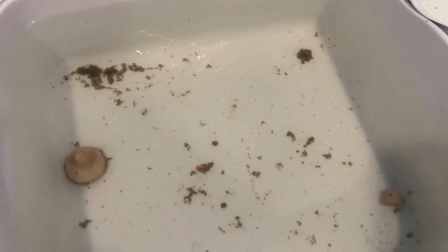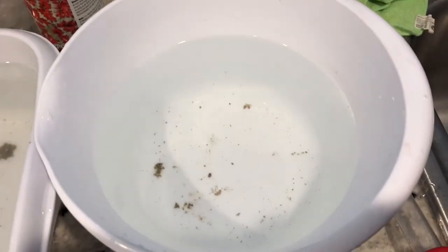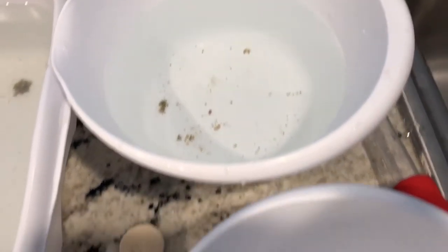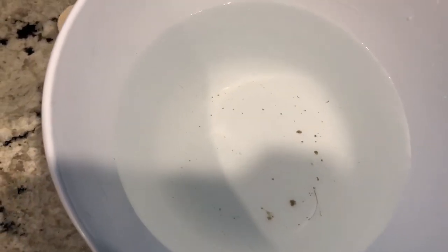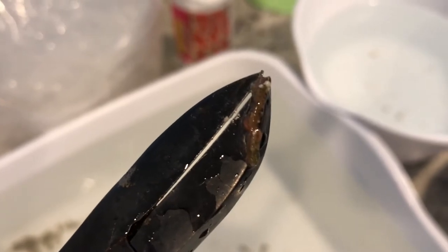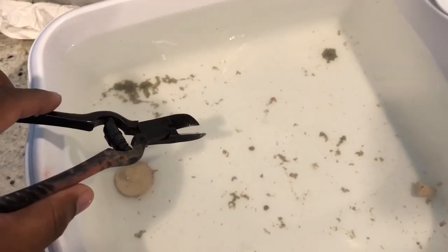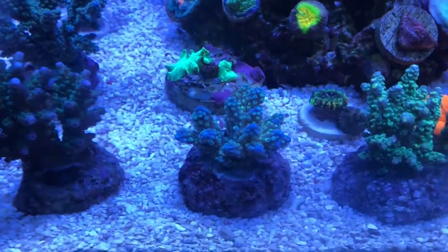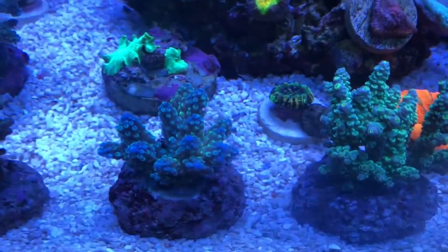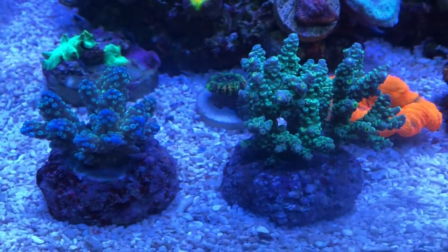Using this smaller bowl also enables me to get them over there very easily. You guys can see some empty frag plugs in here as well as some of the crap that came off of the corals. Throughout the different dipping stages, you can see how that amount of stuff is being reduced. This is a really nasty little bristle worm that I found — I'm glad that guy didn't make it in there. So after dipping these guys, they go right into the tank.